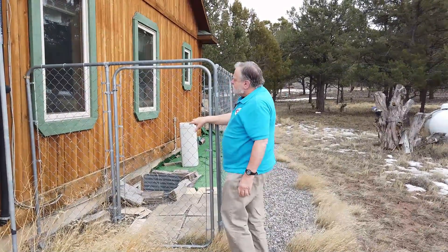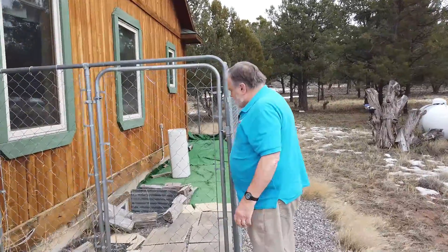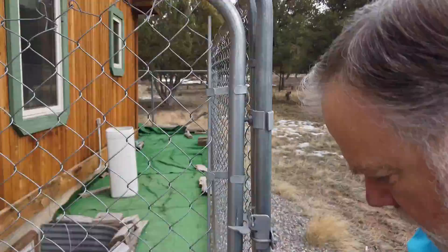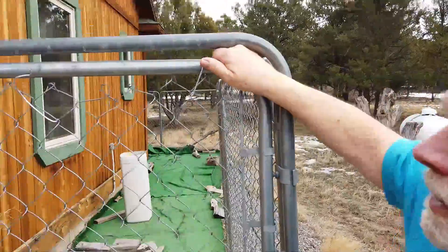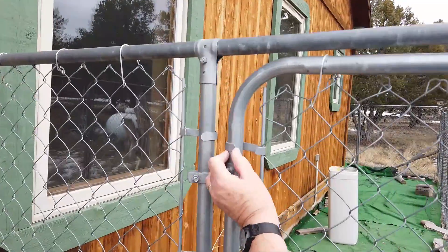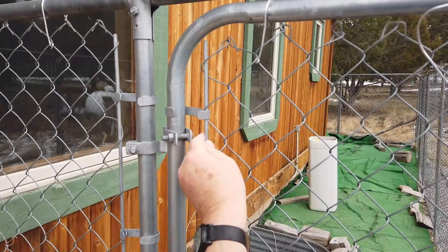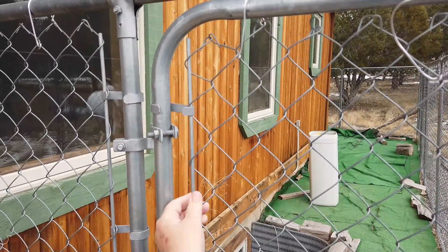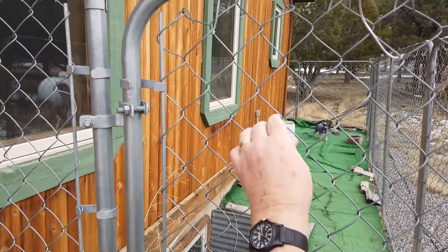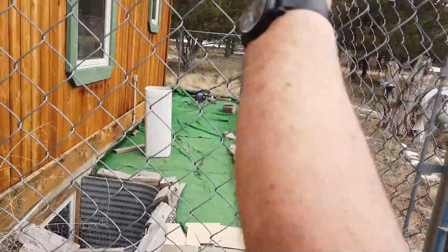So the problem that you have with these — if you'll come up close, we'll take a look at the problem. If you ground to this right here, which is the piece of metal that goes around it, notice that these are kind of on with spring tension. This right here is spring. These wires like this can move, and there's no guarantee that you're going to have a good connection all the way across there.